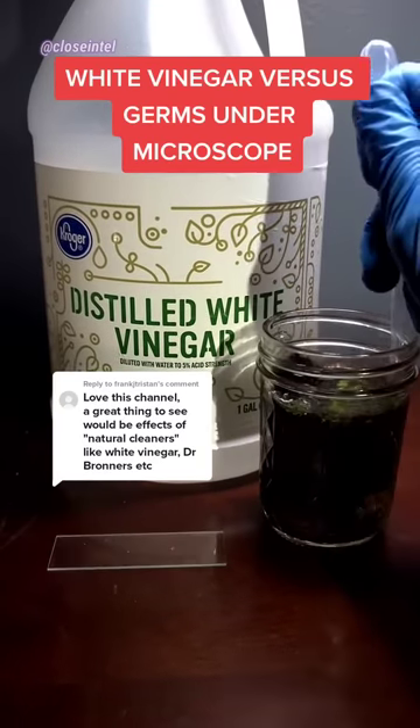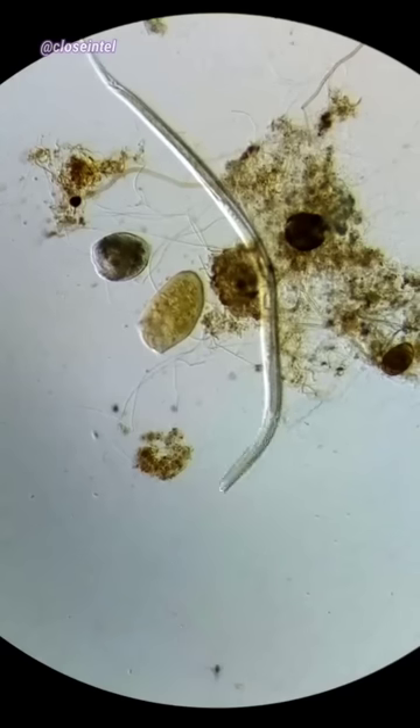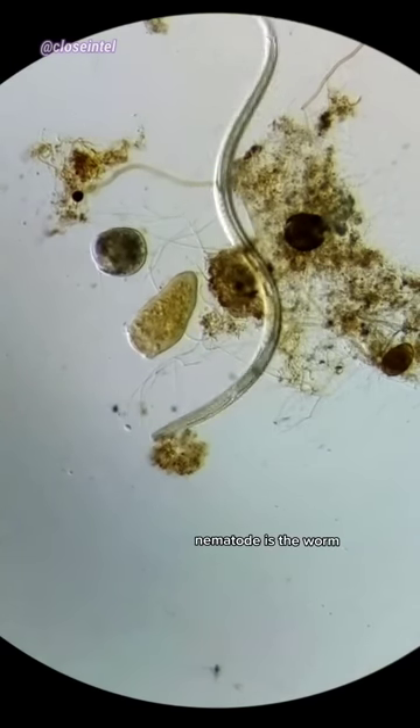White vinegar versus germs under the microscope. First, let me show you what's swimming around in this jar. As you can see, there's some stentor cells, a nematode, and some other ciliates on the surface.